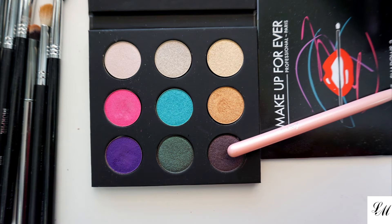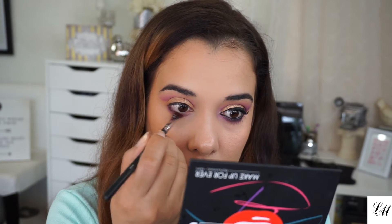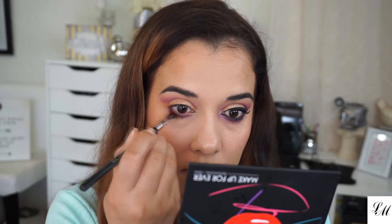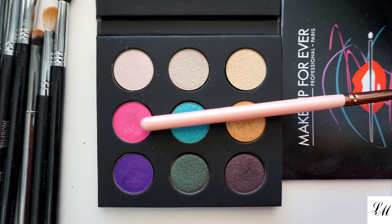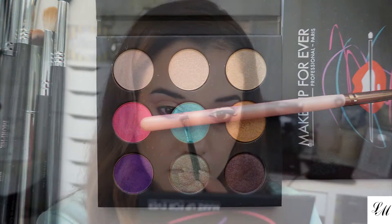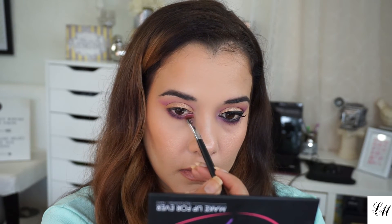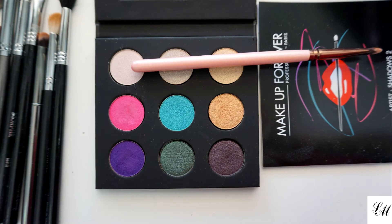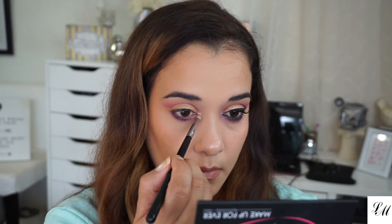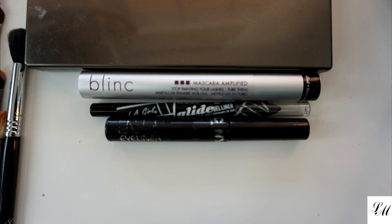Now to deepen my lash line I'm going in with the black purple, which is the ME930, still using the Morphe M432 brush. Back to the Electric Magenta ME910 — I just want to add a little bit of that pink to the inner corner of my eye. To highlight my tear duct area I'll be using the Pearly Pink I872, and I'm using my Sigma 830.